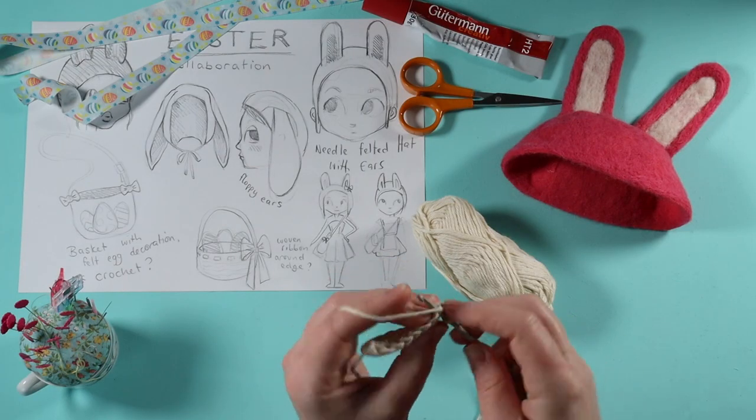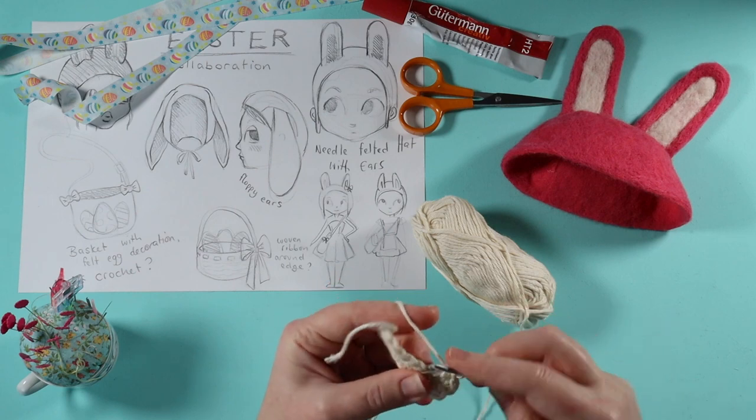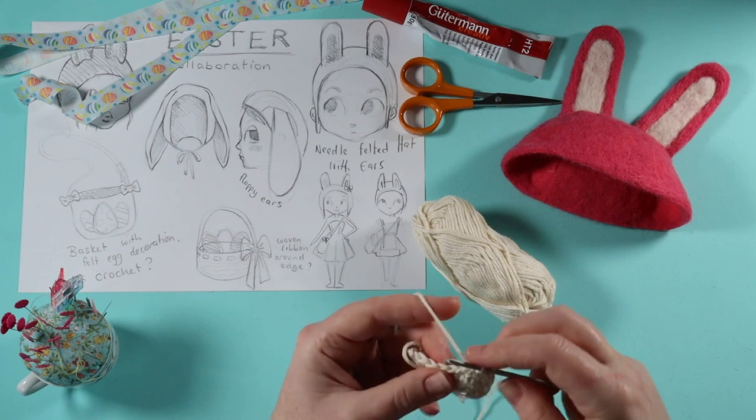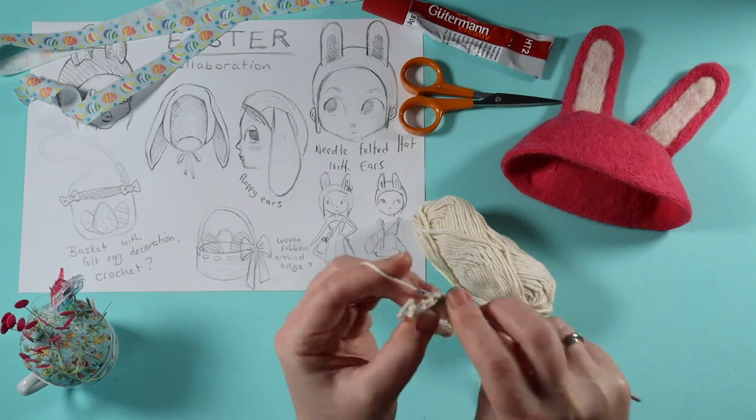I chain one then begin working single crochet stitches into each stitch from the previous round. I loop around and around building up the sides of the basket until it's at a depth that I'm happy with.